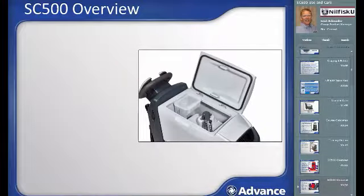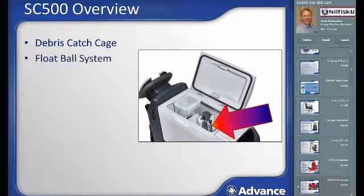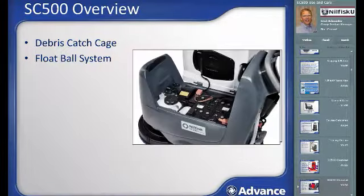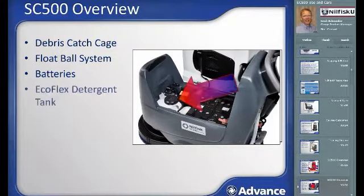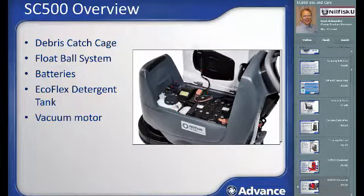Continuing with the inside of the machine, under the recovery tank lid you'll find the debris catch cage and the vacuum motor protection float ball system. Looking inside the battery compartment with the recovery tank tipped out, you will find the batteries, the detergent tank for the Ecoflex on-board chemical dilution system, the vacuum motor for the water recovery system, and the on-board charger.